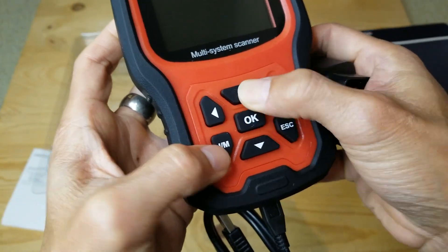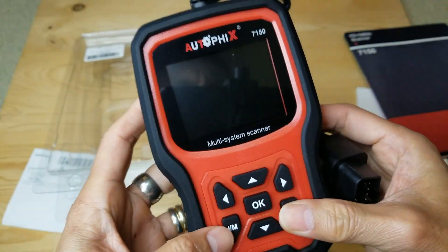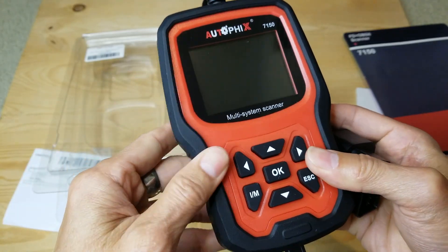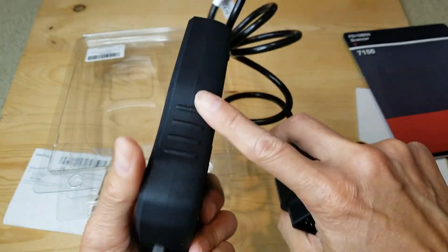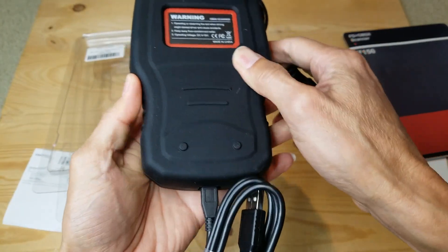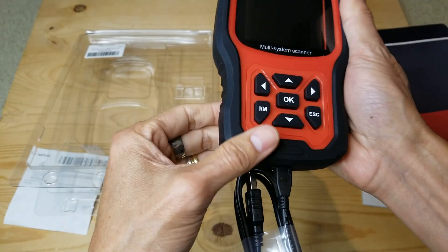It has a nice rubberized button right here. It also has an outer layer of rubber cover that will protect the unit from damage or drops.